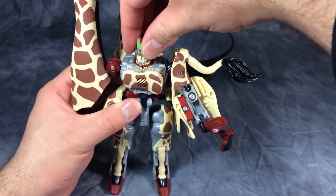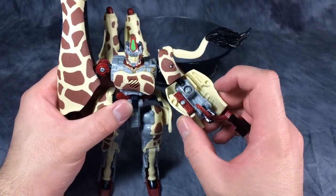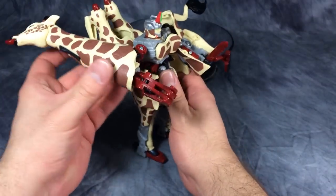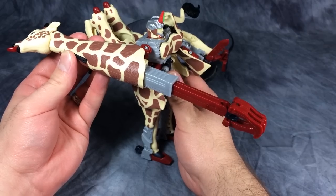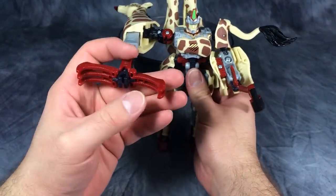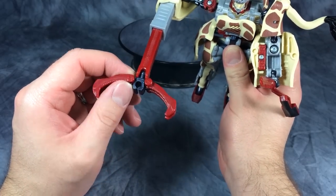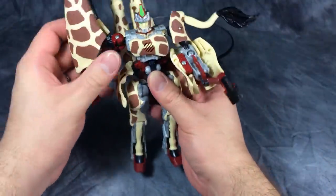Even though the figure is ridiculously top heavy, he does have a lot of posability. Head is on a swivel, arms have ball joints in the shoulder, ball joint in the elbow, ball joint at the wrist. The grapple arm is a series of hinges and swivels. You can deploy his grapple claw with the button underneath the giraffe's head and it shoots out very nicely — you can smack a Predacon right good with it. It opens up and even has a little mini claw within the big claw, which is a nice addition.